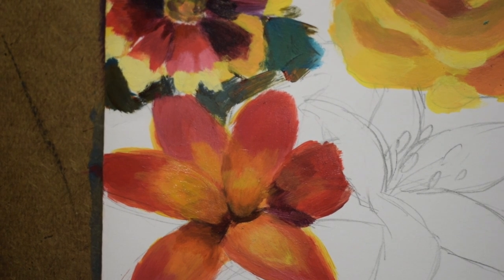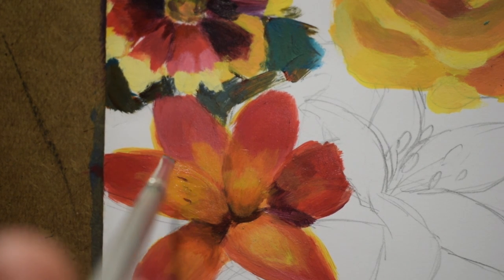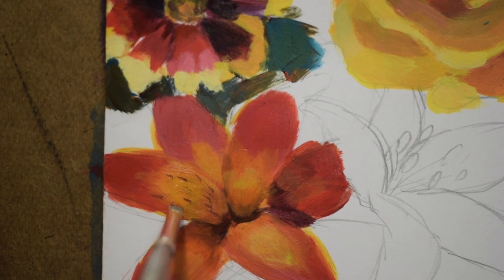I took some time off camera to build up the layers, so there are about three layers of paint now on each petal. I'm going to go ahead and put in those little speckles — they look like freckled dots inside the throat, the center of the lily flower. I'm using a small brush to do that.